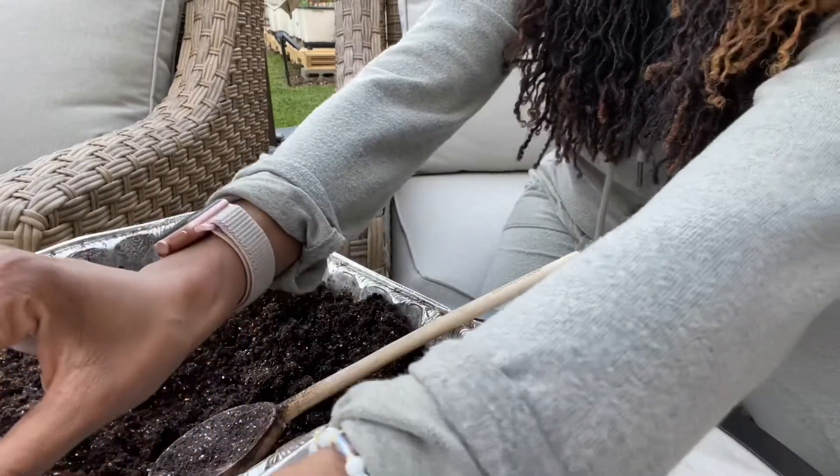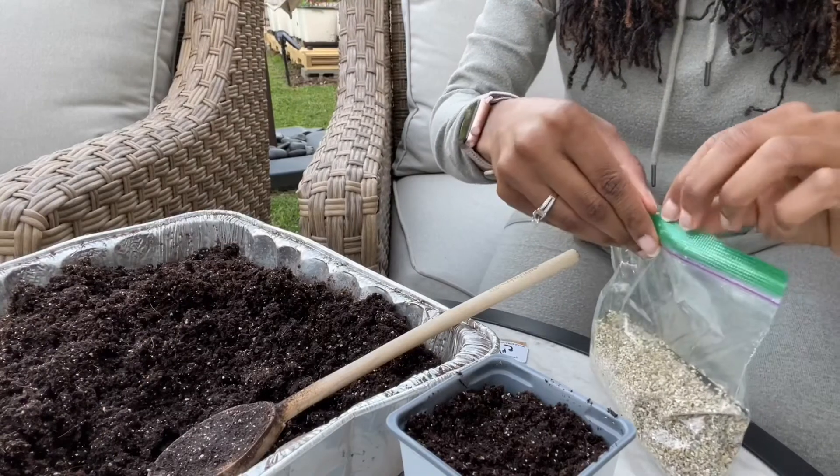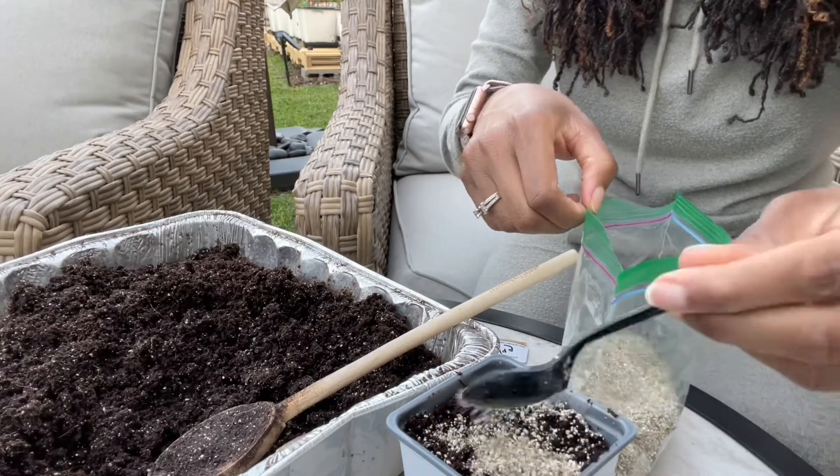What I have been trying that I do like — it seems like it really did help with the fungus gnats last time — is a little bit of vermiculite right on the top.